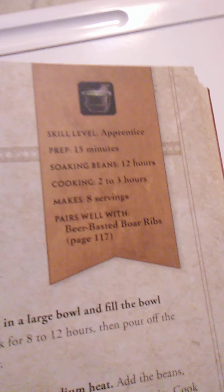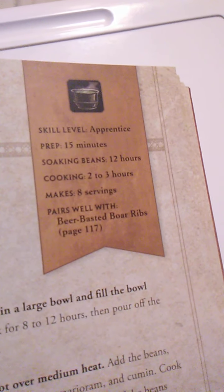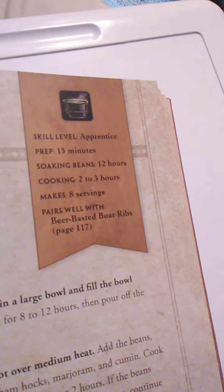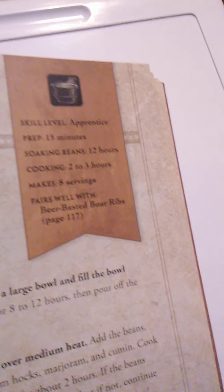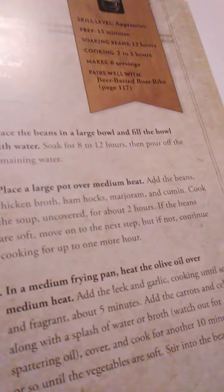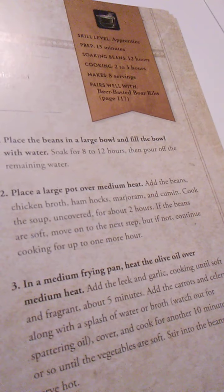That looks beautiful — beautiful bean soup. This is an apprentice recipe. Takes 15 minutes to prep, soak the beans for 12 hours, and it takes 2 to 3 hours to cook. It makes 8 servings and pairs well with beer-basted boar ribs on page 117. Popular dish among the night elves of Kalimdor, this thick and hearty soup will sustain adventurers and innkeepers alike.